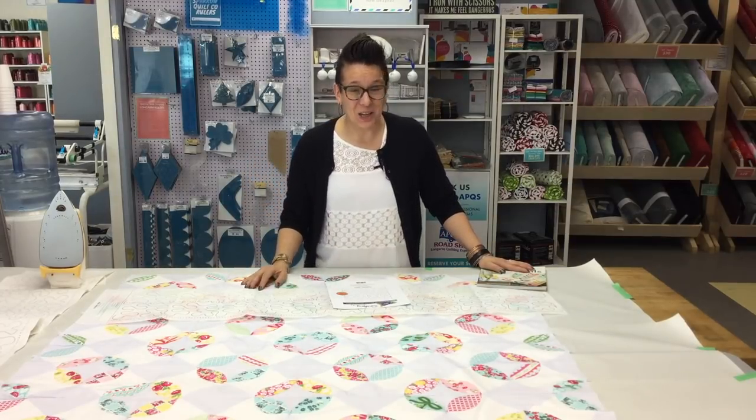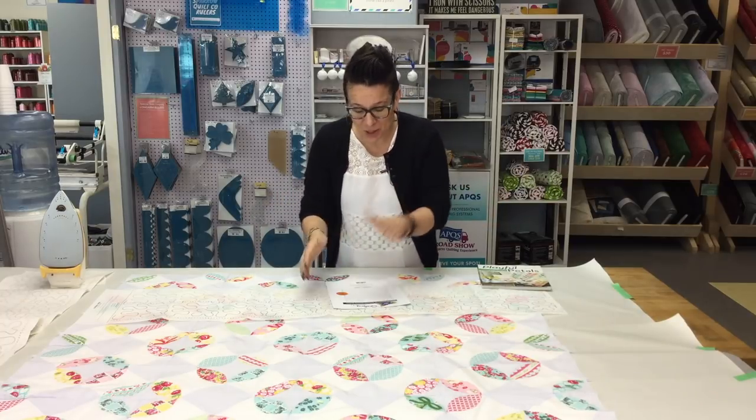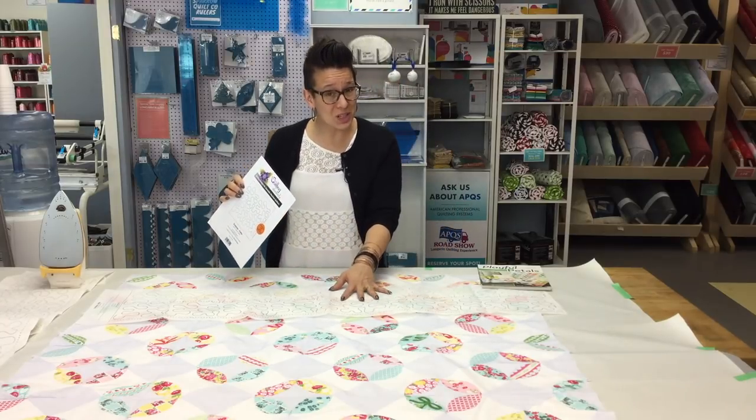Hi there, my name is Brady and I'm from Sparrow Quilt Company. I was really excited yesterday to get the mail because we just received a whole pile of these really great new tearaway quilting designs.